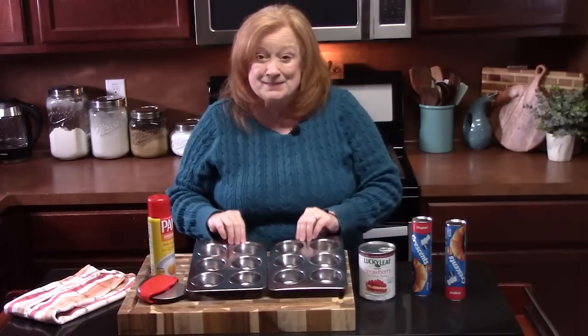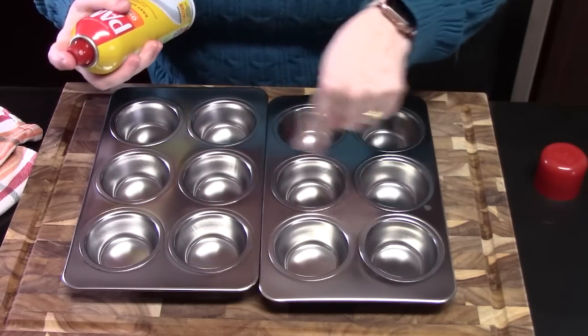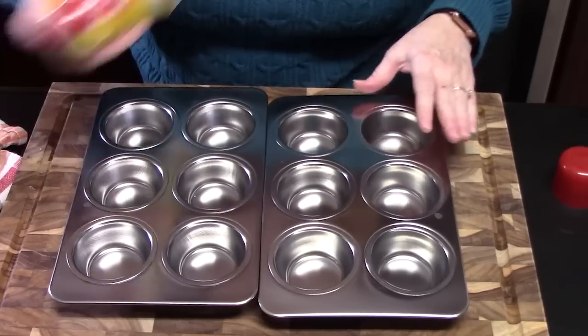We are going to be using some standard sized muffin tins. What you want to do is just spray the insides of them, even up to the sides, so that the crescents don't stick.